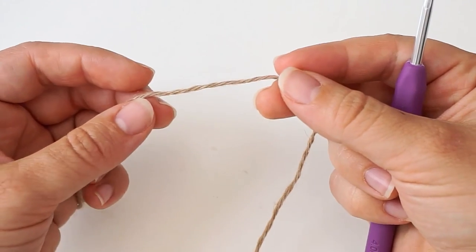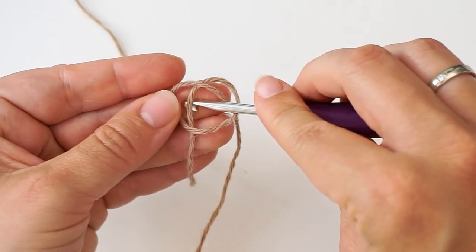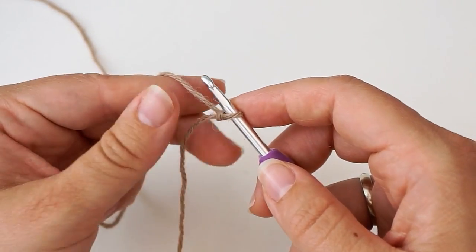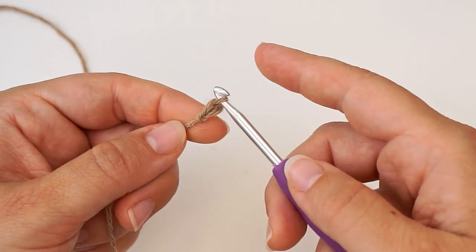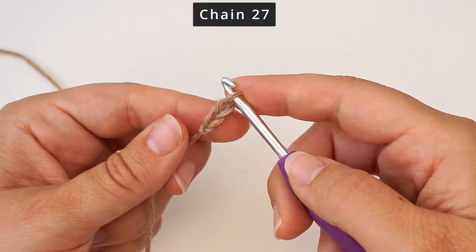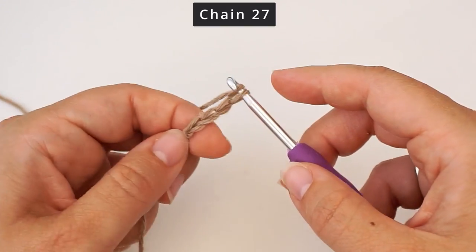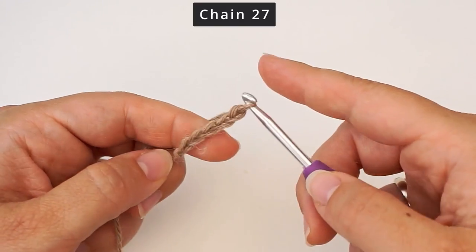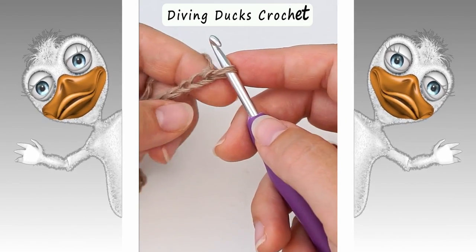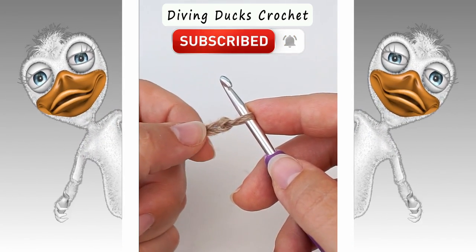We begin with a slipknot. Make a loop with your yarn and take the long end of the yarn behind the loop, then grab it from the middle with your hook and pull. Then we make a chain — yarn over and pull through. We will chain 27 in total. After this we will be working into these chains; you skip the first one and move on to the second chain.